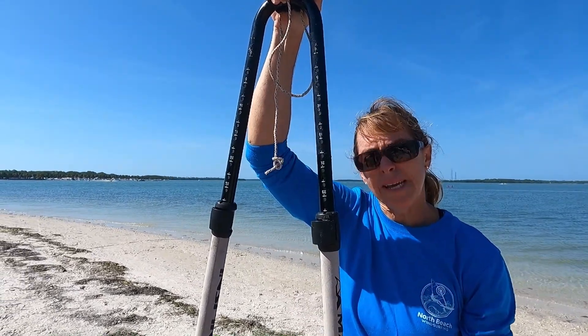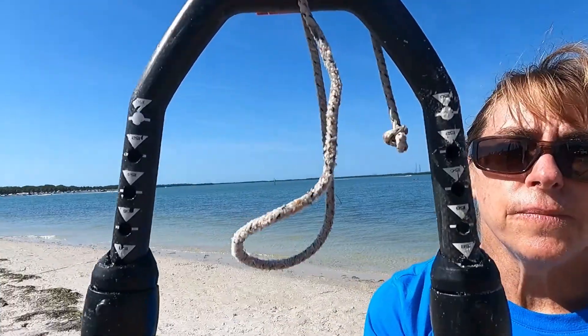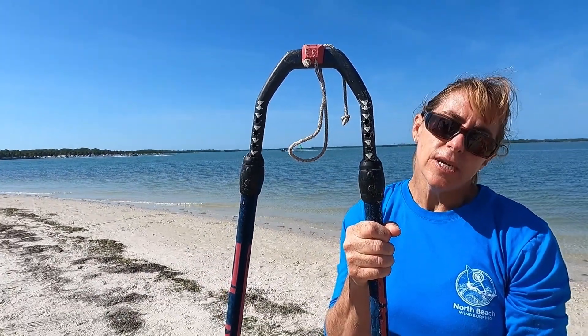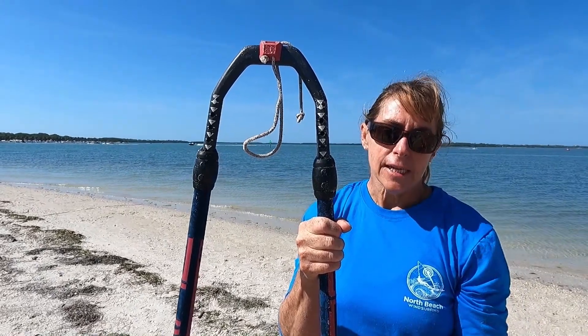On other booms they make it a little easier for you. On this Severne boom it tells you right on the back end what the boom length is when it's set at a specific extension setting, making it super easy to know that you're starting off at the right setting.